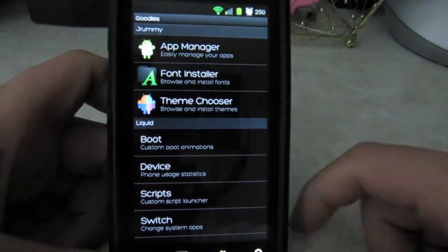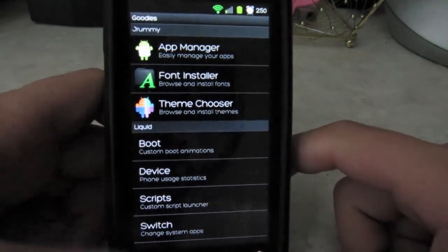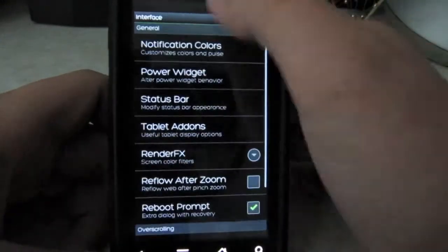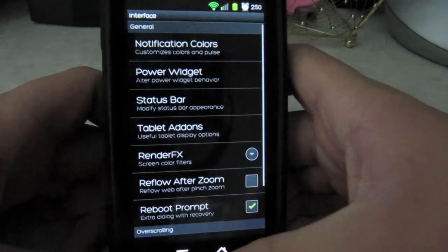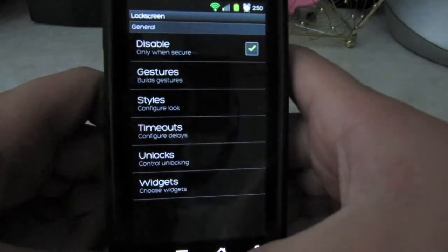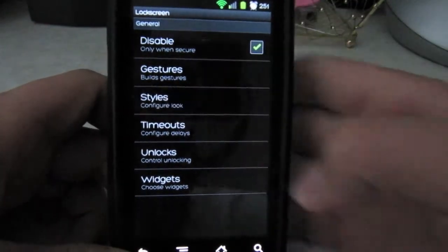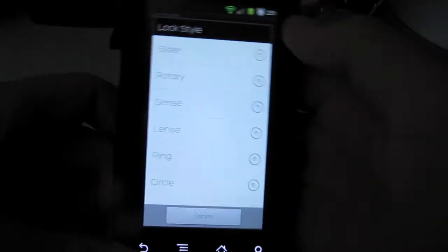You can also do device change scripts, which lets you switch system apps. There's also the interface section where you can change the notification colors and whatnot. There are all those command categories — stuff you'd find in CyanogenMod 7. Now for the fun part: the lock screens. If you go to lock style, you've got all of these options.